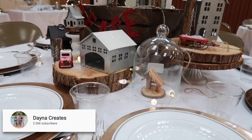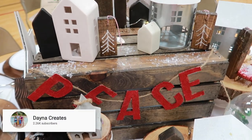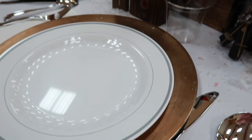Welcome to my channel. This is Dana with Dana Creates. Today I'm going to take you through the process of creating a holiday tablescape.